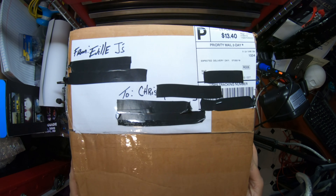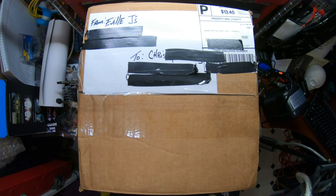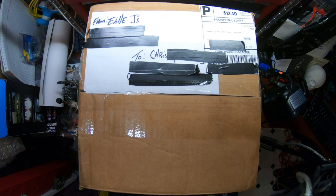Hey guys, we have another unboxing video. This is another mask, this time from Evil J's Creepy Closet. This is another latex mask, custom made.